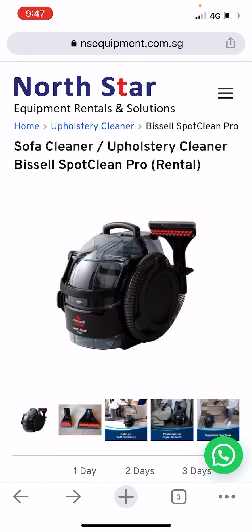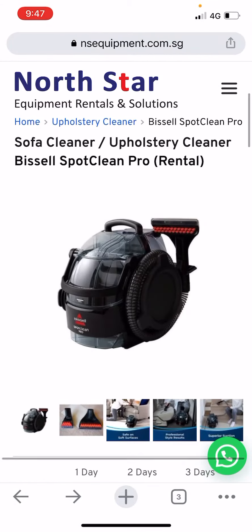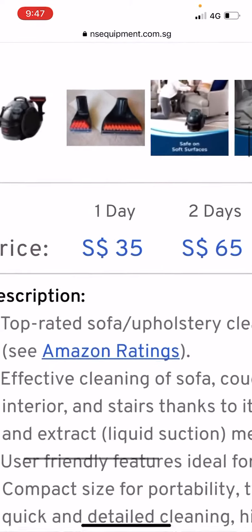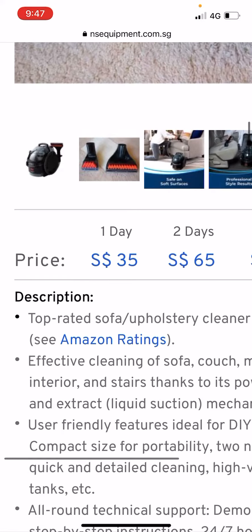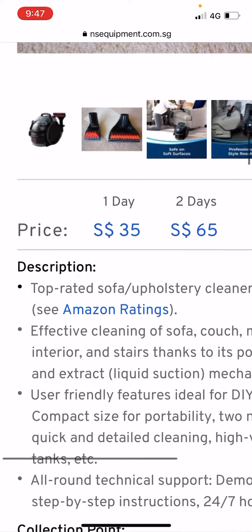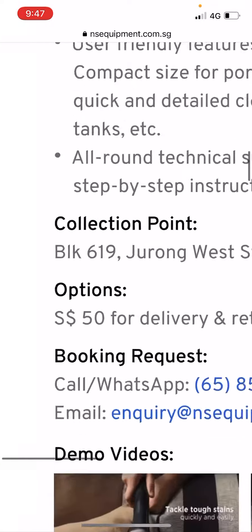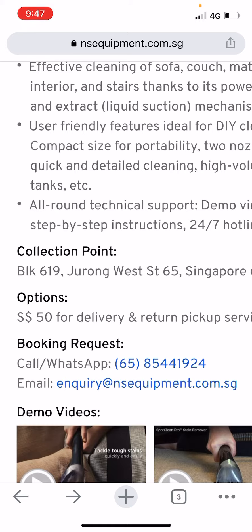This is the upholstery cleaner we offer for rental. It is good for fabrics — sofa, mattress, baby stroller, and many other furniture upholstery for shampoo cleaning. The price is $35 for one day, which means you can keep it for 24 hours. You can either collect from Jurong West, or top up $50 and we deliver and come back to collect the next day.